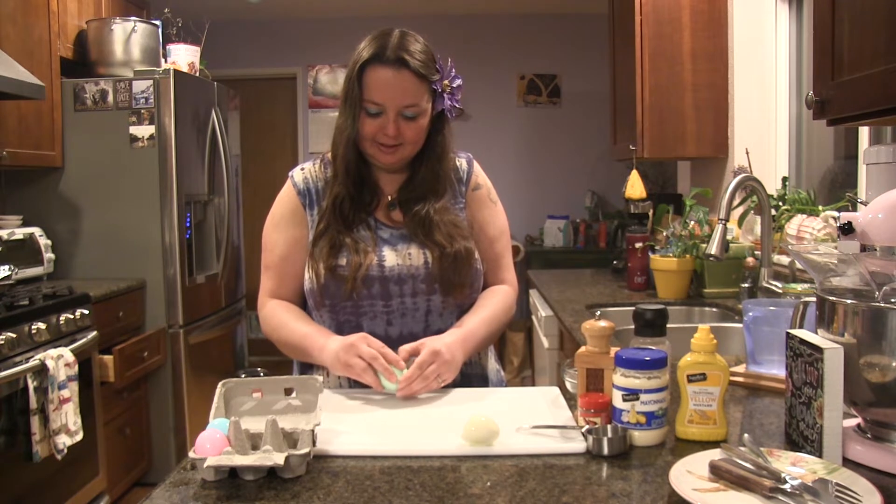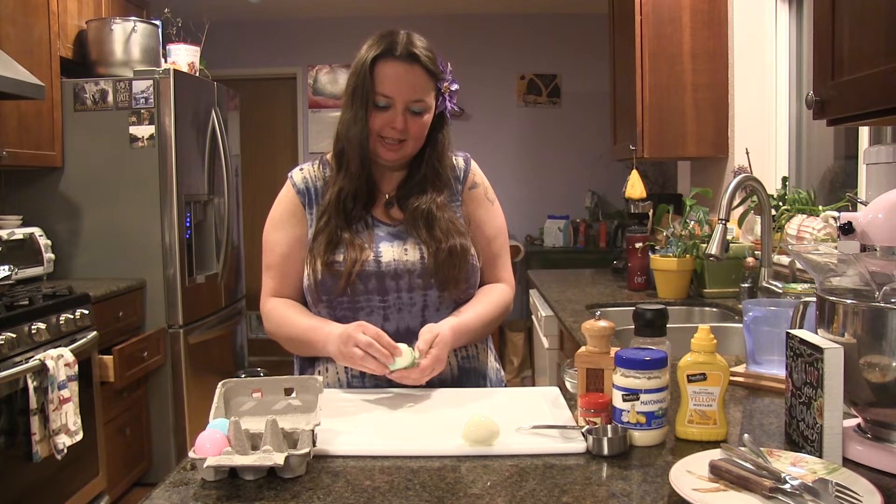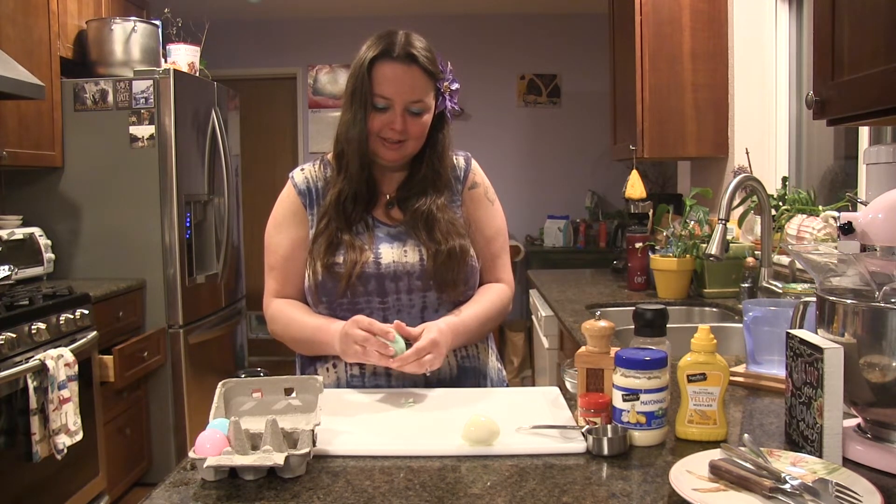So I'm just going to peel my eggs. My recipe actually calls for six eggs, but I just have four, so I'm going to add a little bit less mayonnaise.